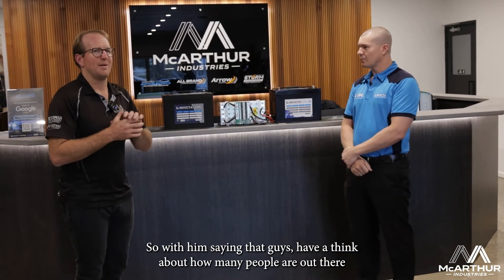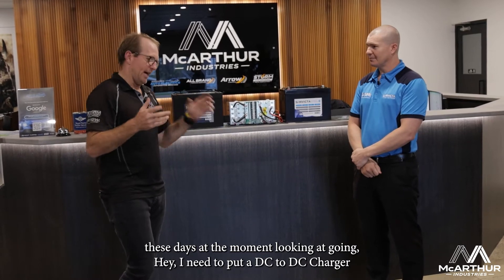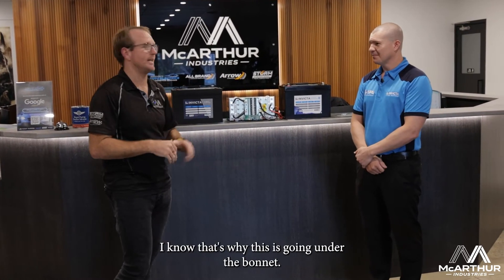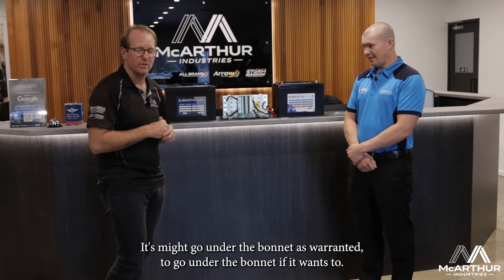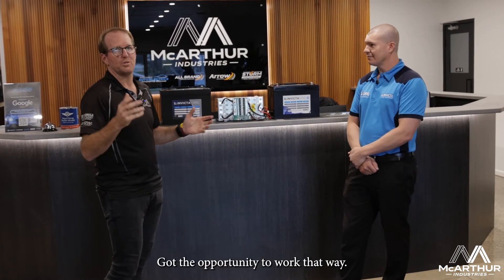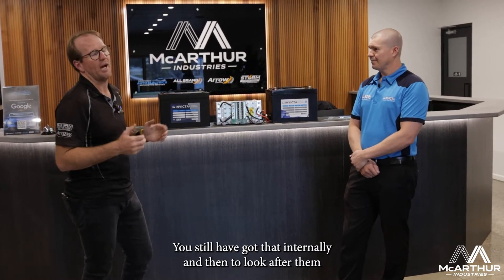Think about how many people are out there saying they need to put in a DC-DC charger and have to fit an AGM battery under the bonnet — which most manufacturers aren't really happy with. This battery is made to go under the bonnet and is warranted for that. There's also the conversation about resto cars parked in the back shed — there's the opportunity to work with that where the battery can still look after itself internally.